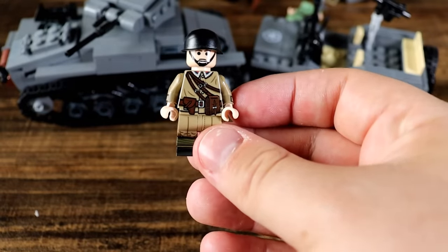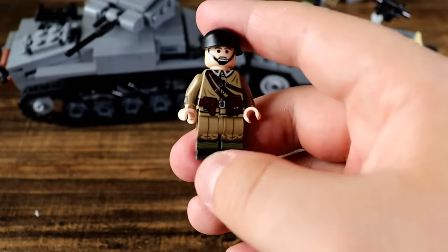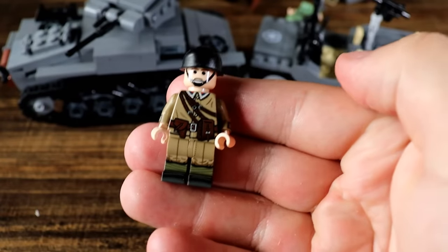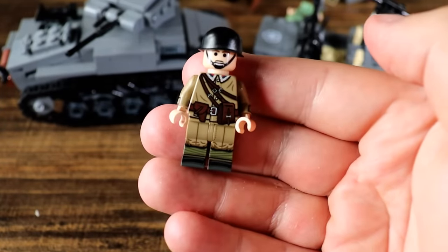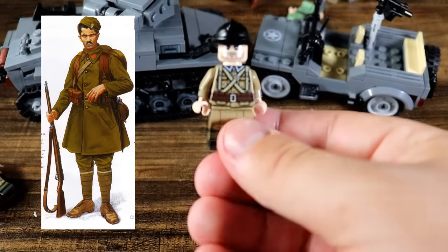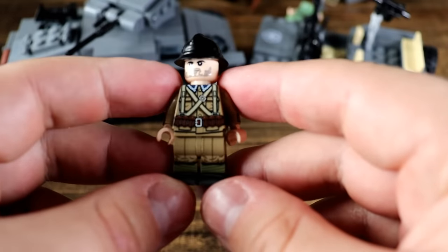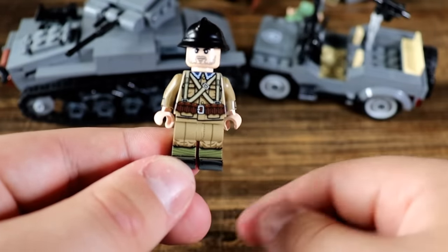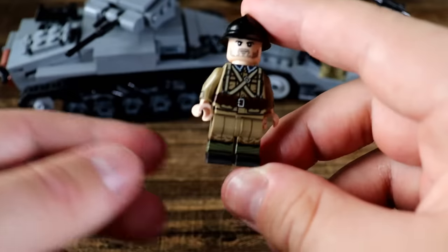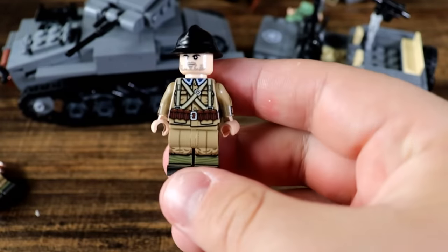Then we've got another nation really screwed over by its location — Poland. Another very early-war uniform, this Polish soldier is looking spiffy. They fought very hard, but at the end of the day they were no match for the German war machine and the Russian war machine. And the last minifig is a Greek soldier. The Greeks were very interesting — they fought primarily the Italians and did such a good job defeating the Italian army that Germany had to send an entire additional army just to help the Italians fight the Greeks. So the Greeks were really really good fighters in World War II.